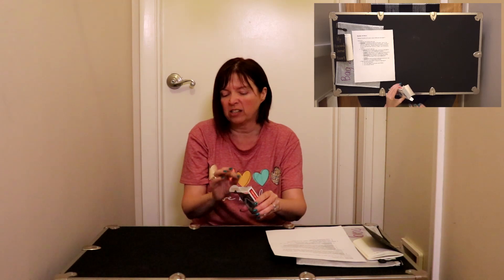Today we are going to play a game kind of like Go Fish. However, what we're going to do is make tens. Instead of matching number to number, like a seven with a seven, we are going to be making tens.